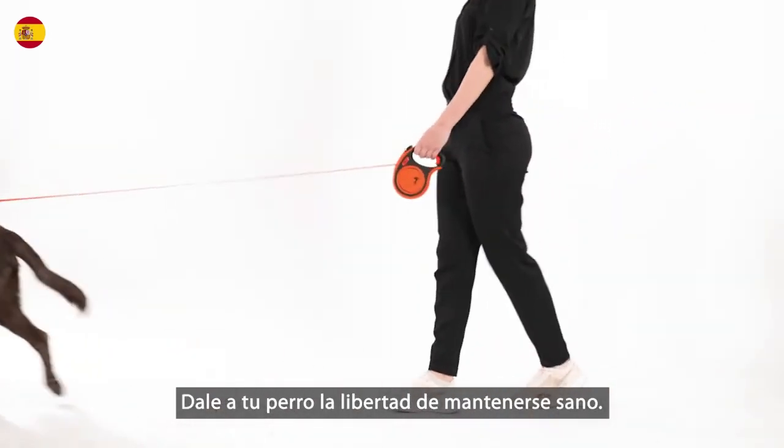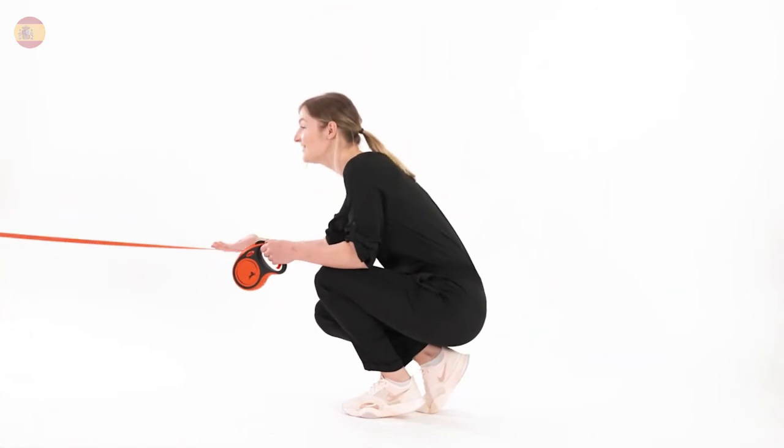Give your dog the freedom to stay healthy. Flexi. Freedom on the leash.